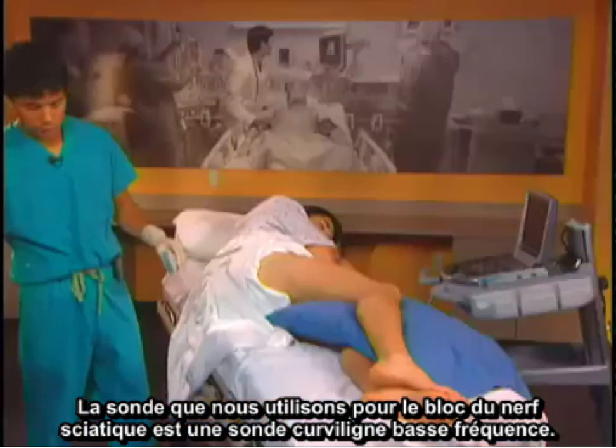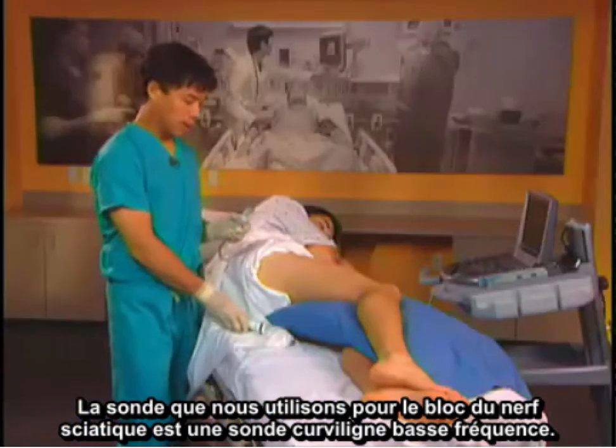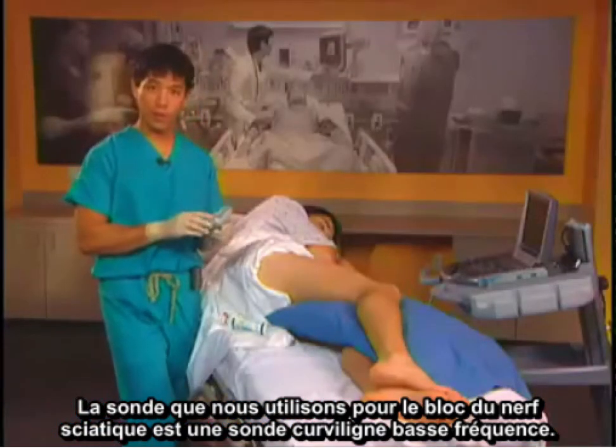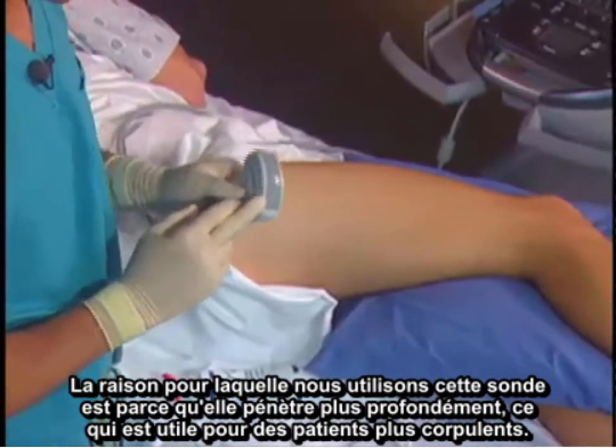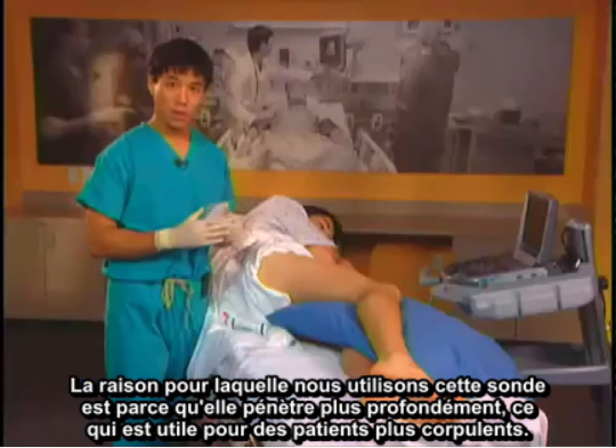The needle is advanced from lateral to medial. The probe we use for a sciatic nerve block is a curvilinear low frequency probe. The reason we use this probe is because it penetrates deeper, and this is useful in larger patients.